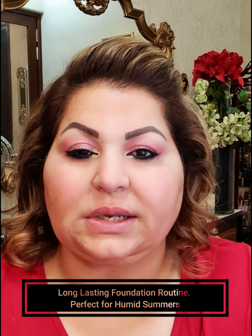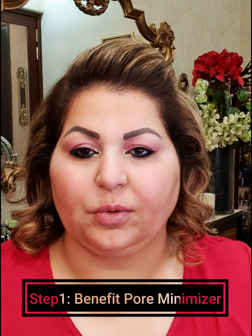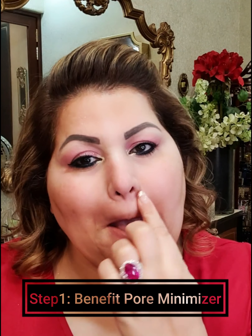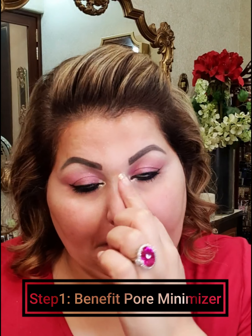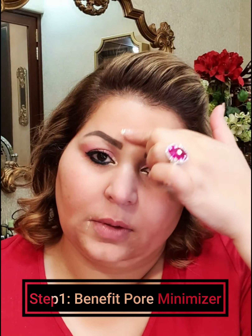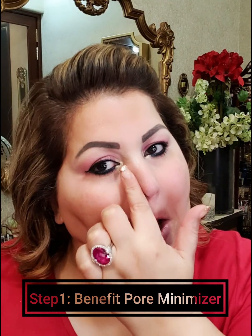I have put a bit of moisturizer on my face and nothing else. So the first step is a professional primer by Benefit. I will take a little bit — I suffer from pores in my T-zone — and blend it out.